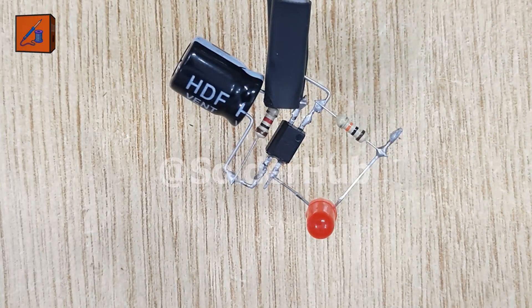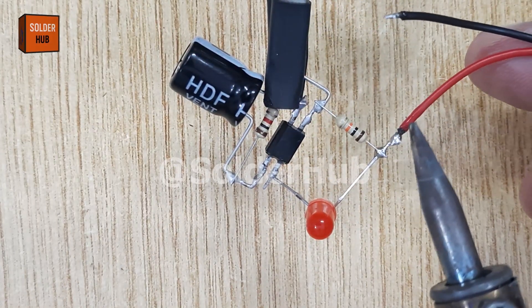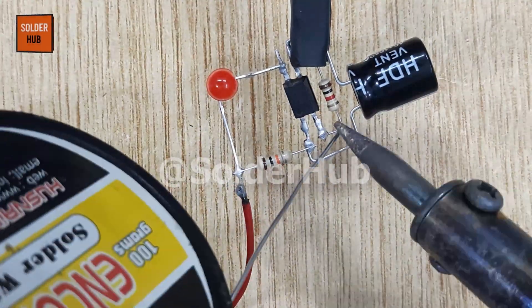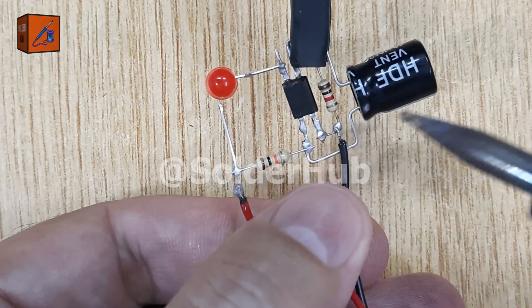Now it's time to add power connections. I will solder the positive wire of the circuit to the positive pin of the LED and the negative wire to the second pin of the optocoupler. This ensures proper powering of both the optocoupler and the LED in the circuit.